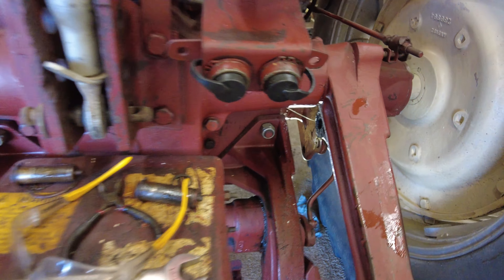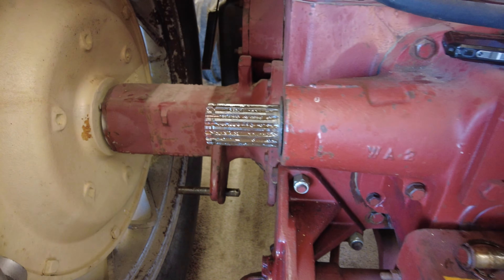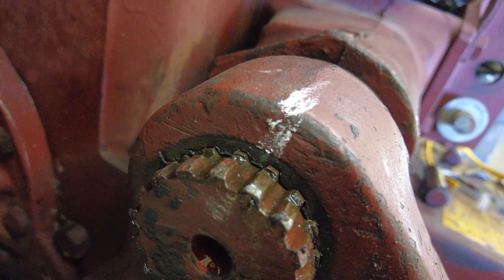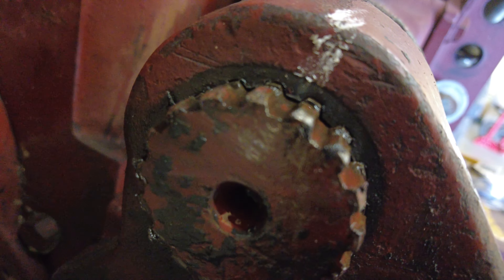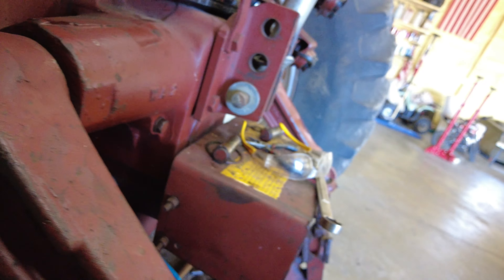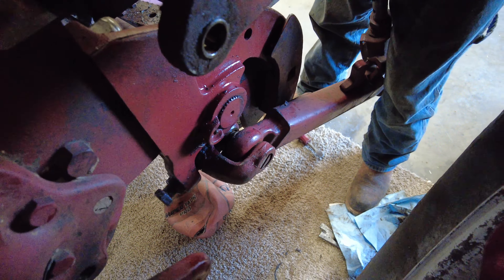Like I said, we've got our seals in there — it's nice and flush like it's supposed to be. Put this on — it goes right over it. That'll protect our seal from getting caught by the arm; that's all it does. If you look at the other side, it's right up against it, but it makes it so that arm can pivot and won't grab the seal and pull on it. All the marks line up, which is what we wanted. Now we can put that snap ring back on.